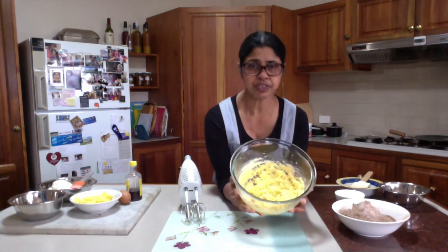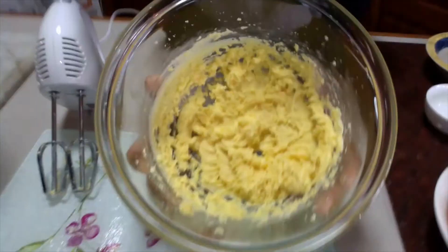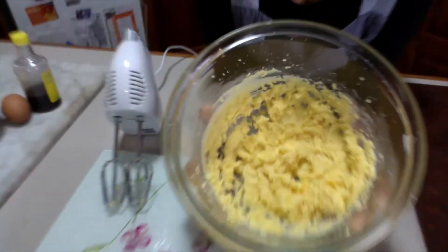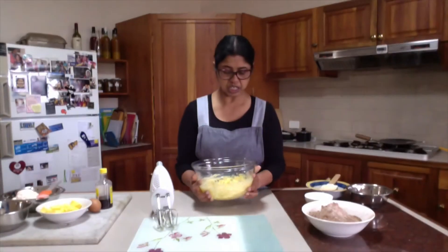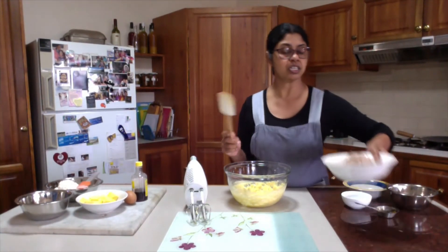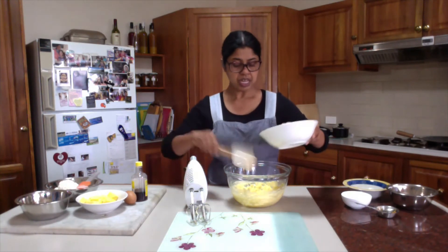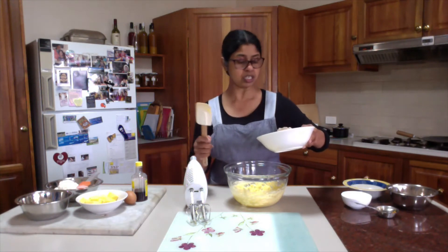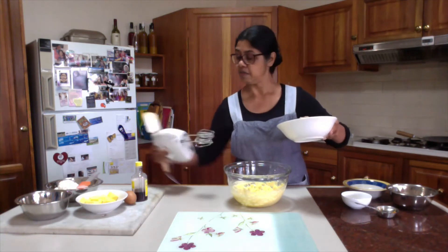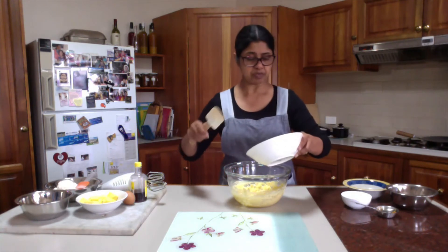I have finished beating after adding egg and orange zest. You can see the texture is absolutely like thick whipped cream — there is no liquid egg mixture left. Now in this beaten mixture I have sifted flour, cocoa powder and baking powder. I will add this mixture to make the chocolate flavored dough.